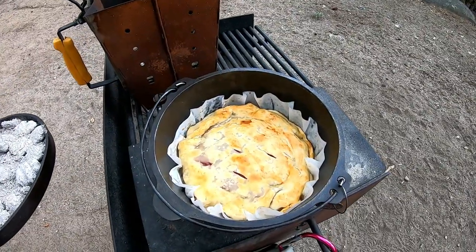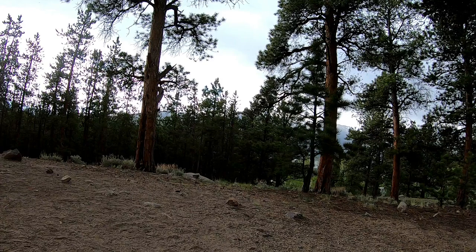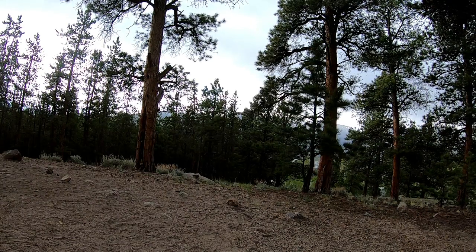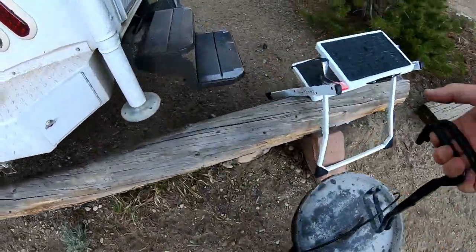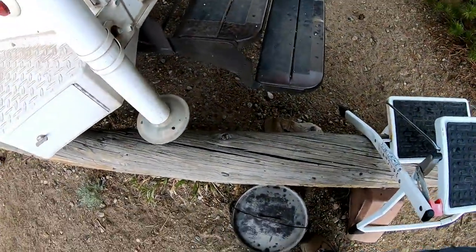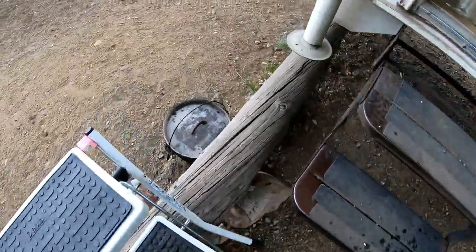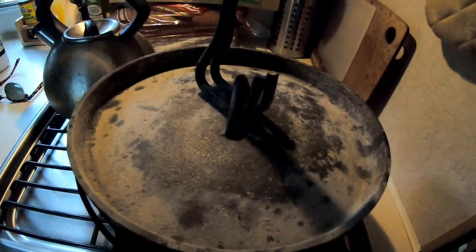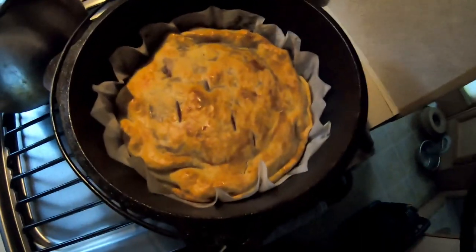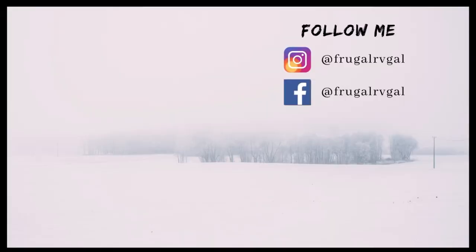There's my cherry pie! Oh, that looks awesome! I'm spraying it. Oh, it is so hot. Let's just put it on the stove real fast. Oh, that looks so good!